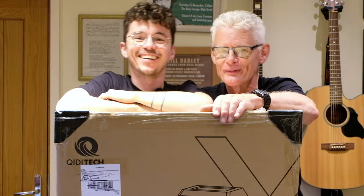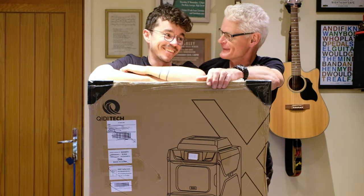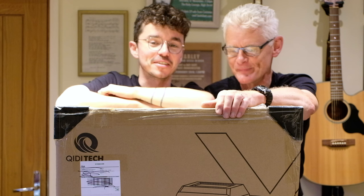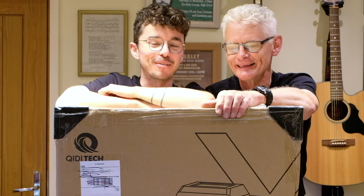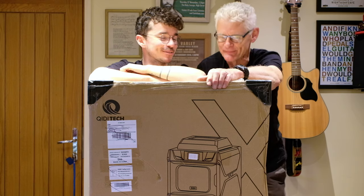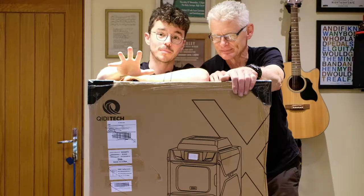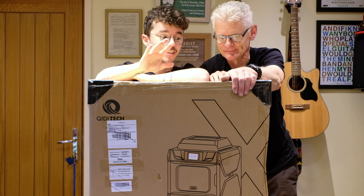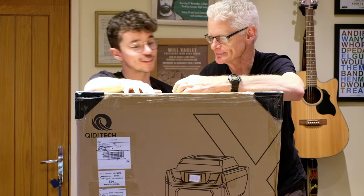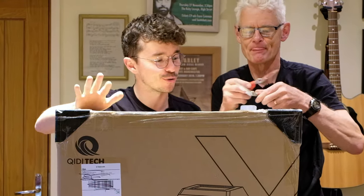Hello once again, YouTube, and welcome to another video from The Domain. You love big boxes arriving at your house. Back in the day, we had pallet loads of Mega coming to the house for Bloxfest. But this is a beast of a 3D printer that was sent to me for free by a company, and it's the start of a great journey of 3D printing Halo. I'm going to be 3D printing everything under the sun and moon.